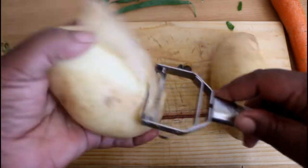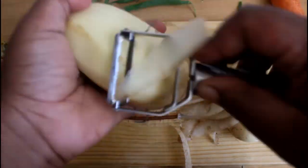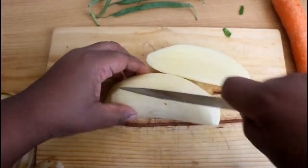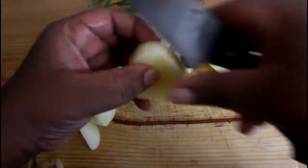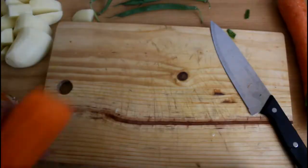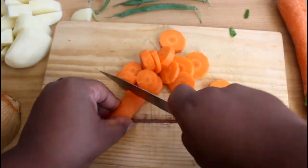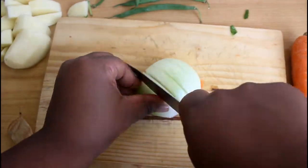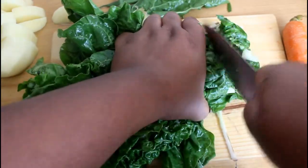We're gonna start off with peeling our potatoes. We're gonna chop this up — not too fine but not too thick at the same time. We're gonna also add our green pepper. Now we'll chop up our spinach.